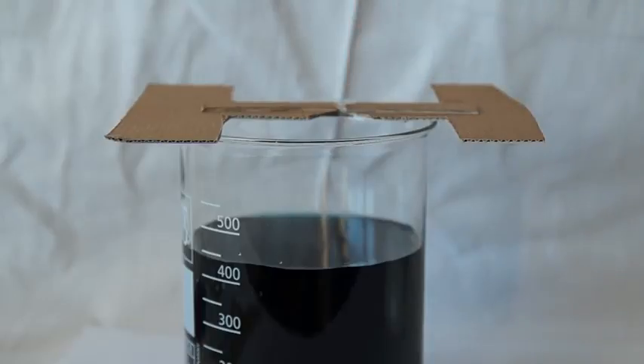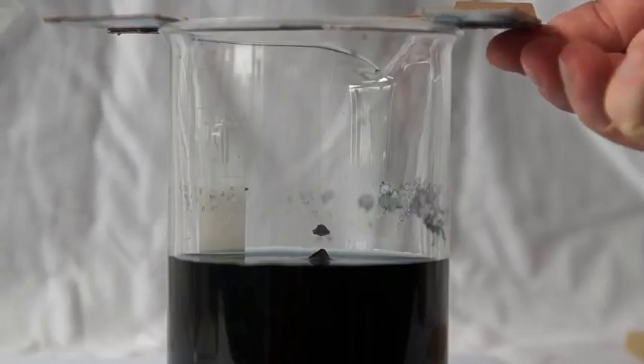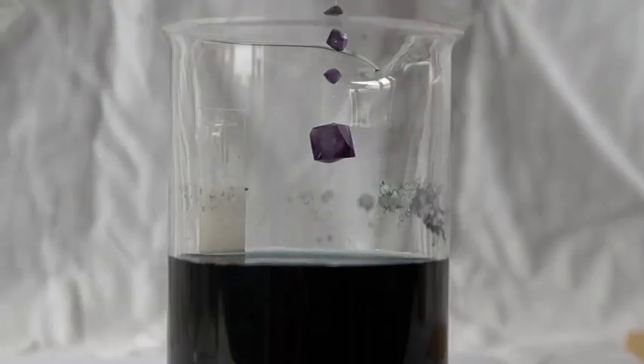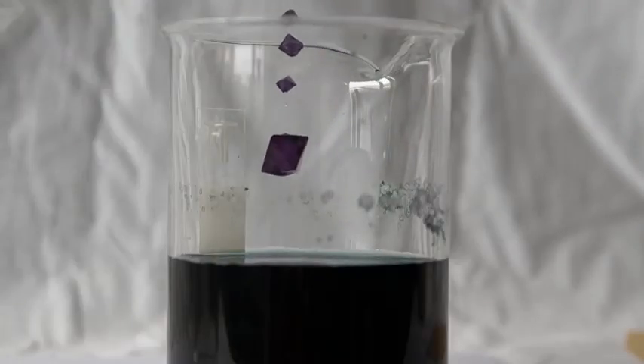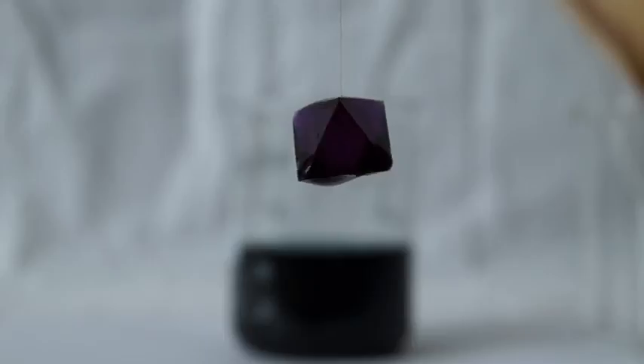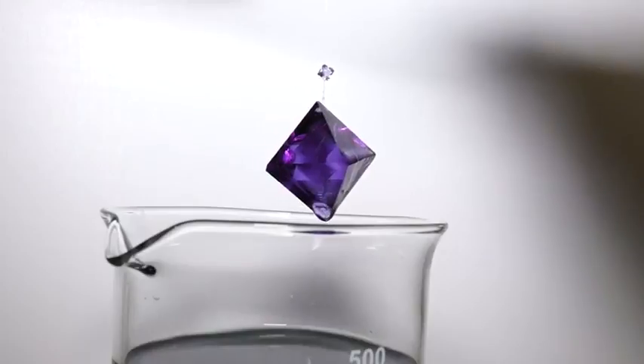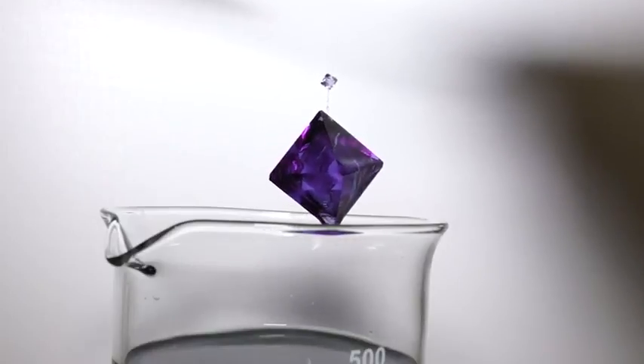Now we can only wait for the crystal to grow. Over time, water will evaporate from the solution and the excess alum will form onto the crystal hanging on the fishing line. After some time, the crystal will begin to take a regular geometric shape that is defined by the crystal lattice of the substance.